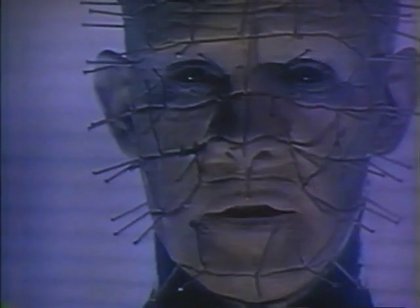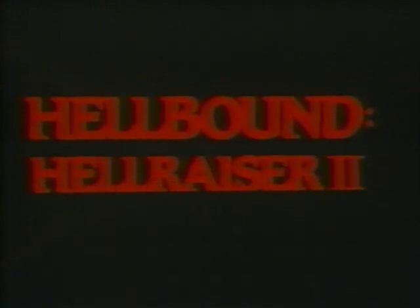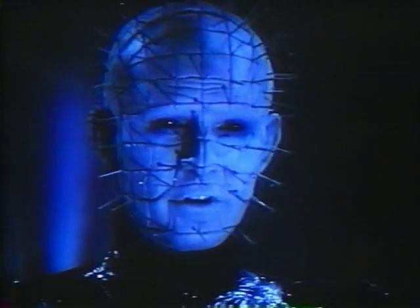You will tear your soul apart. Hellbound, Hellraiser 2. Brace yourself. Hang on! For terror you have never imagined. And your suffering will be legendary even in Hell. And horrors you can never escape. And you wanted to know. Now you know.